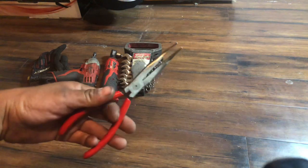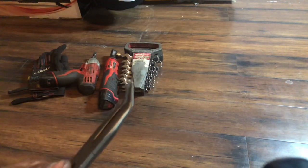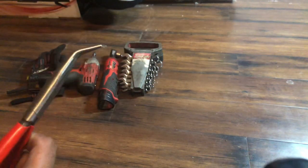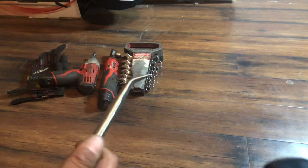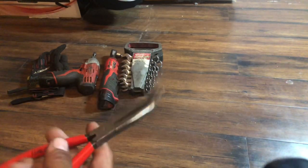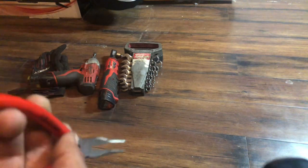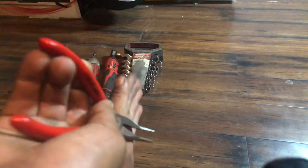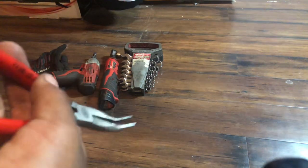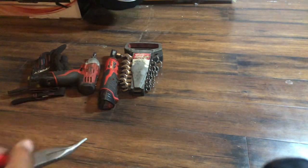Got these Knipex a couple months ago — pretty good, I use them for everything. I got the angled ones because they're more versatile: you can use them to pry stuff out, get into tight spots next to a wall, and still be able to push down. Very useful.